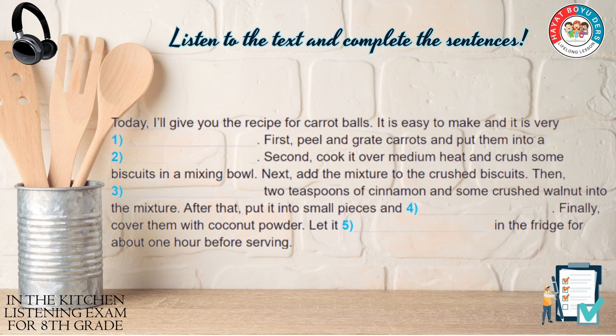First, peel and grate carrots and put them into a pan. Second, cook it over medium heat and crush some biscuits in a mixing bowl.